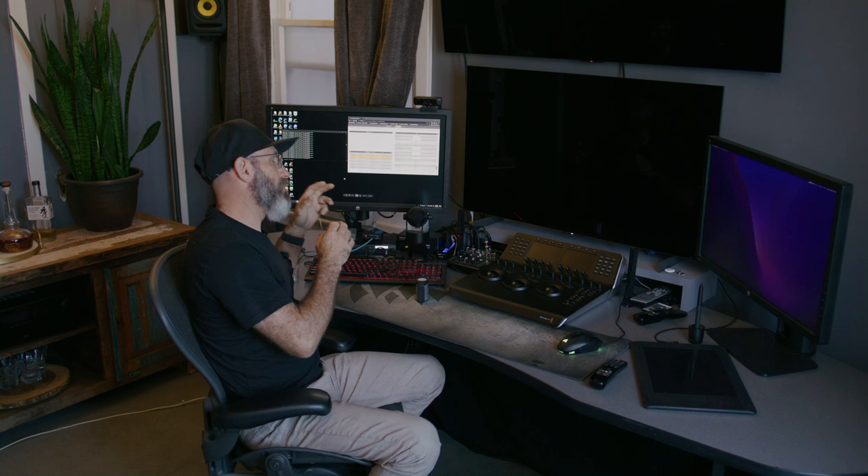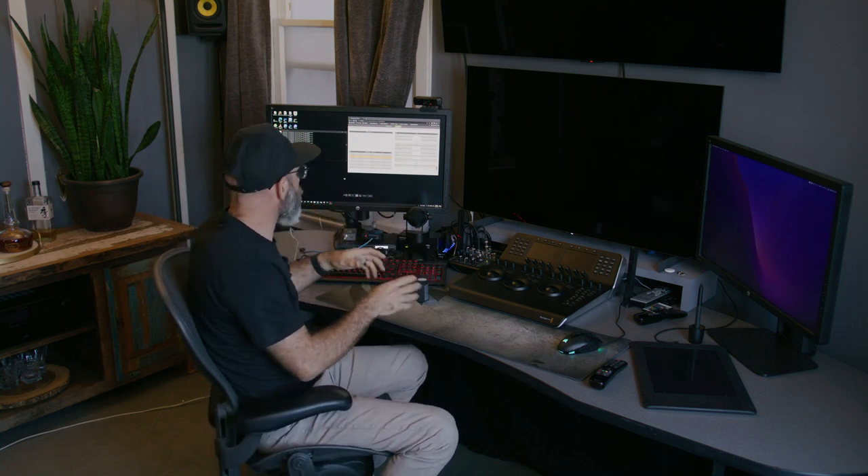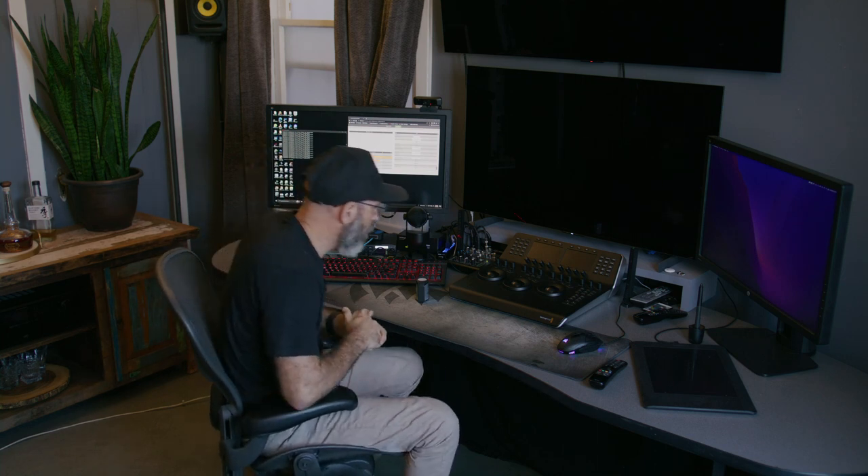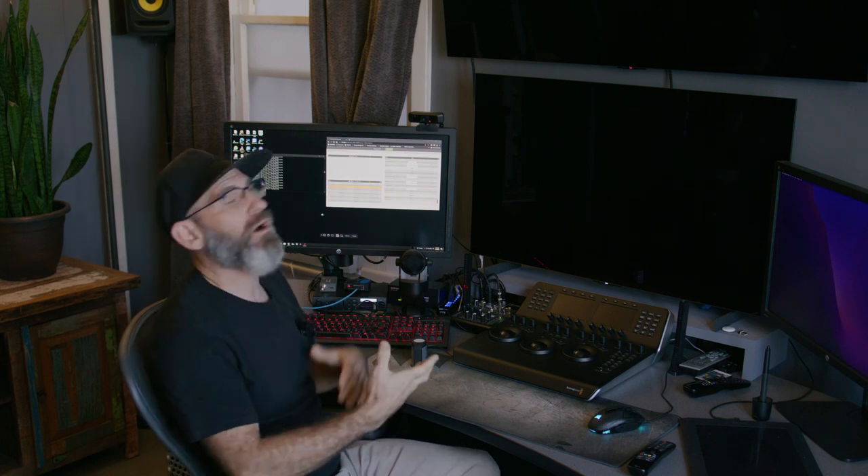When calibrating, we're not going to plug into Resolve. We're going to plug directly into our pattern generator and then use the CalMAN application. You're going to need a Windows PC available — unfortunately CalMAN only runs on Windows. So if you're running a Mac, you can boot camp to a Windows install and then run your CalMAN app. It is required that you have a Windows PC; it is not Mac compatible.